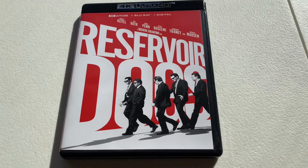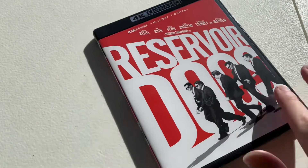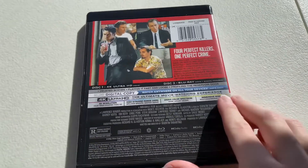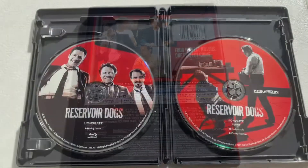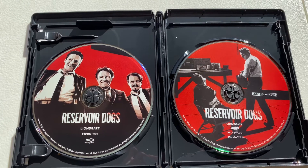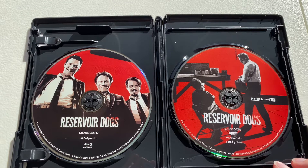So the inside is basically the same artwork here, the spine, and the back — all pretty much the same. You do get a digital copy and it comes with two discs. You have the Blu-ray and the 4K with disc art which is different from the steelbook art that I've seen.